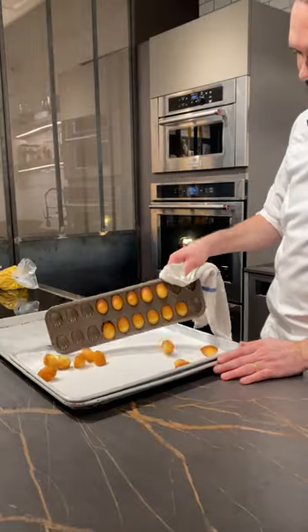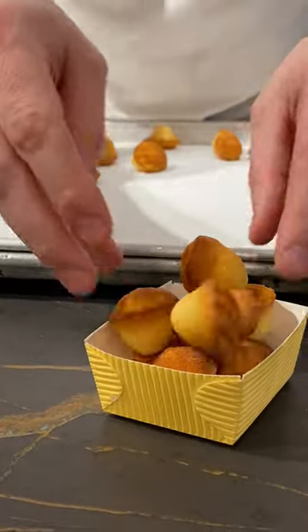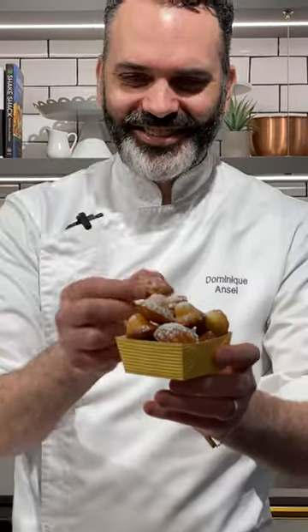Then we're gonna go in the oven. Put them in a little basket right here, and a little powdered sugar. I'm gonna have one more.